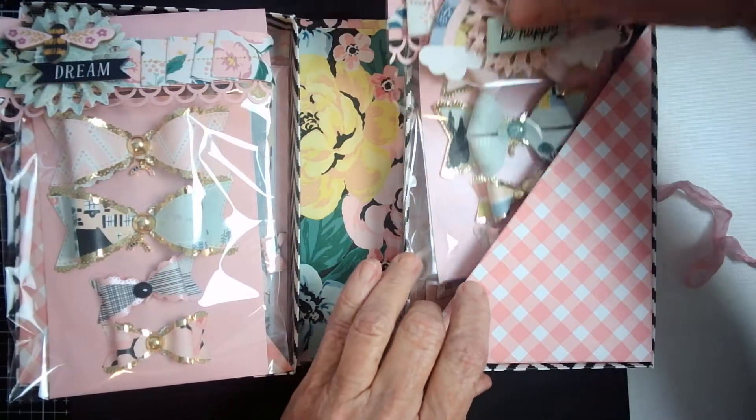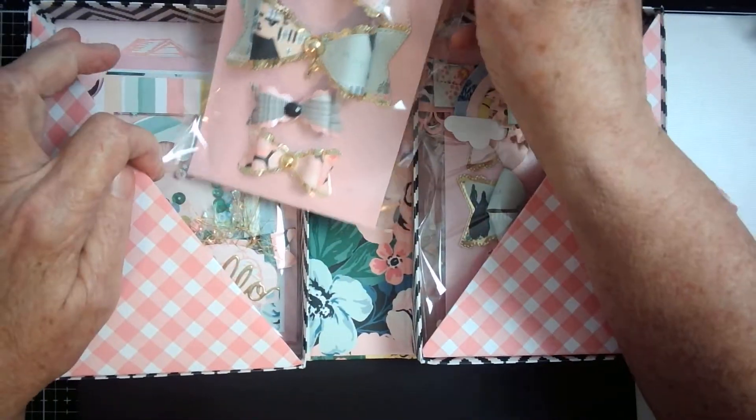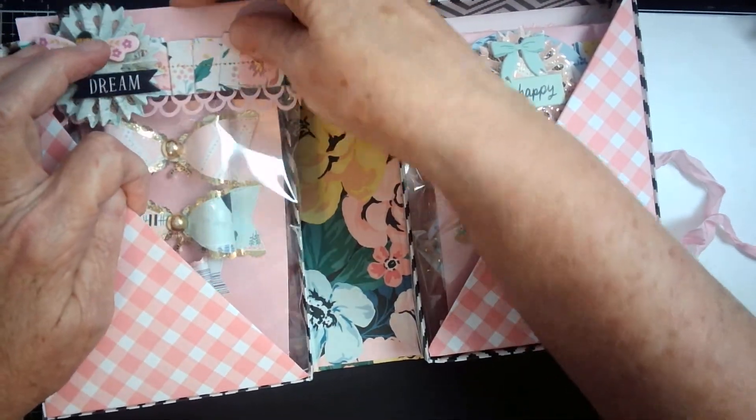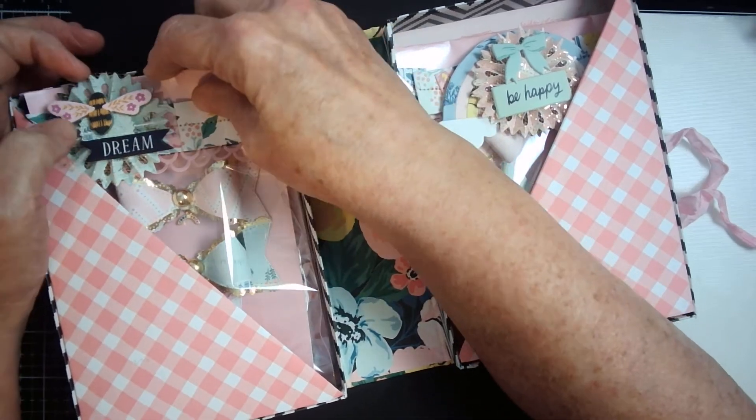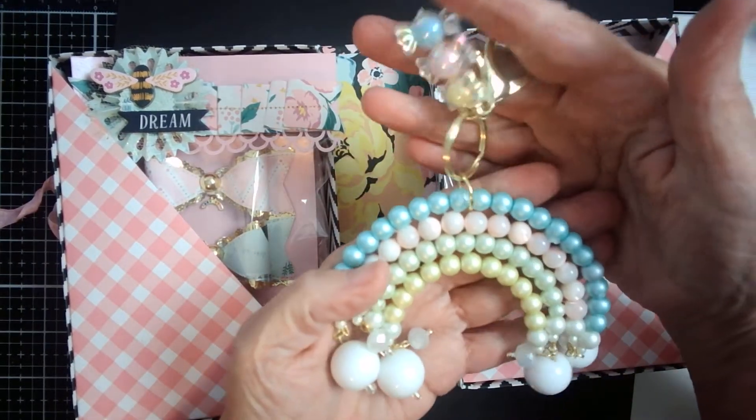That is what I am sending my partner, and I'm also including — wrapped a little separately — the beaded rainbow that I made last week. This will be going in as well.